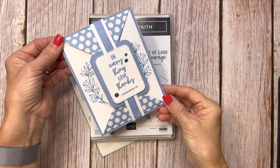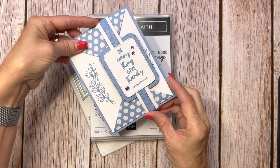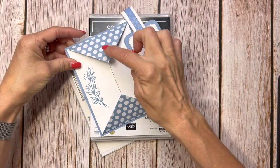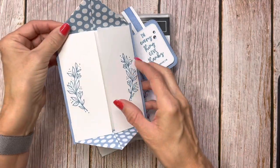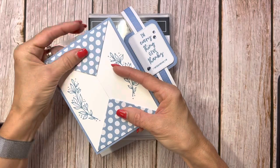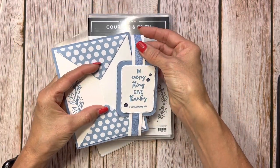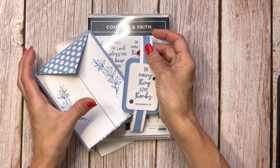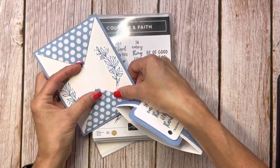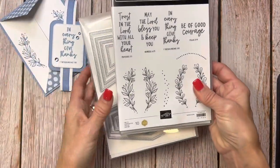Hello friends, it's Cindy Brumbaugh from CindyLeeBDesigns.com, Independent Stamping Up Demonstrator. Today's card has a fun belly band that goes over a double triangle flap gatefold card. I'm using the Courage and Faith stamp set, and putting the belly band on there.